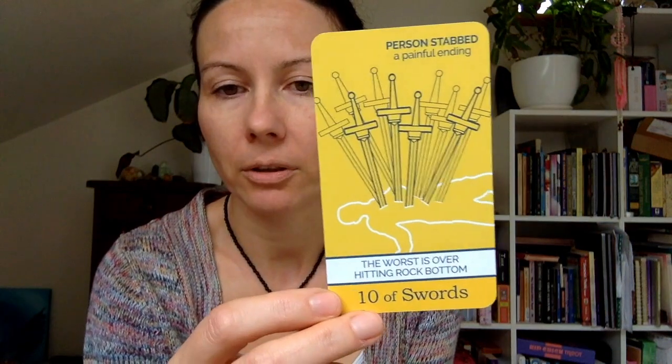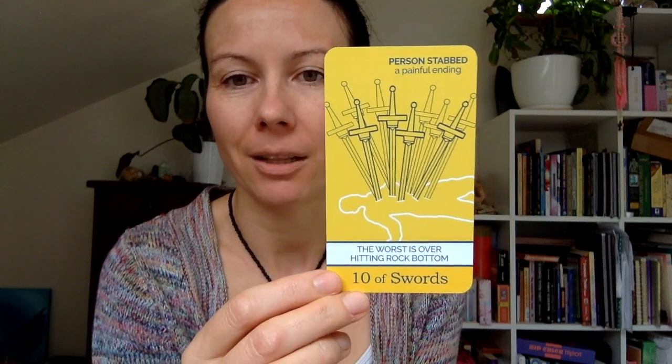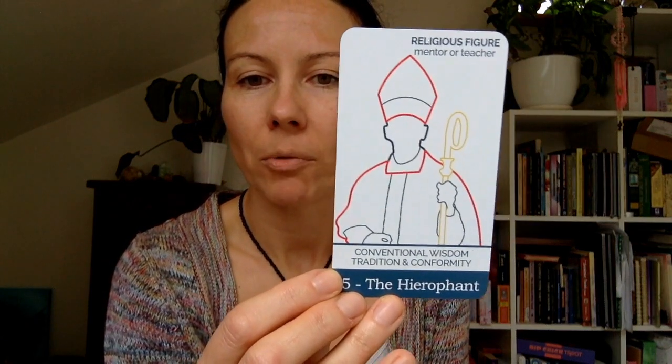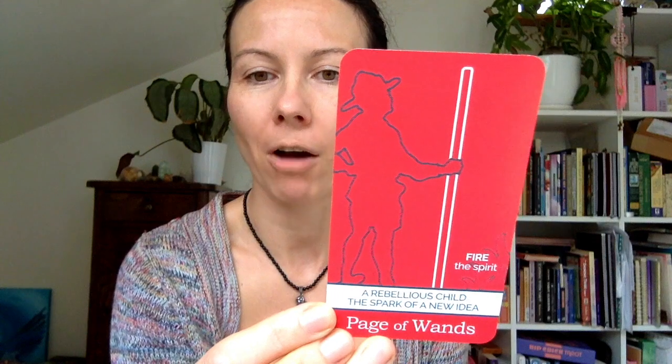Being a professional tarot reader, I still like to read what other people think about cards. For example, the Ten of Swords says: the worst is over, hitting rock bottom. I remember my tarot teacher saying when you get the Ten of Swords, you can't go any lower — from there it's only up, despite how you might feel. Eight of Wands: speed, sudden change, news out of the blue. The Hierophant: conventional wisdom, tradition, and conformity. Justice.